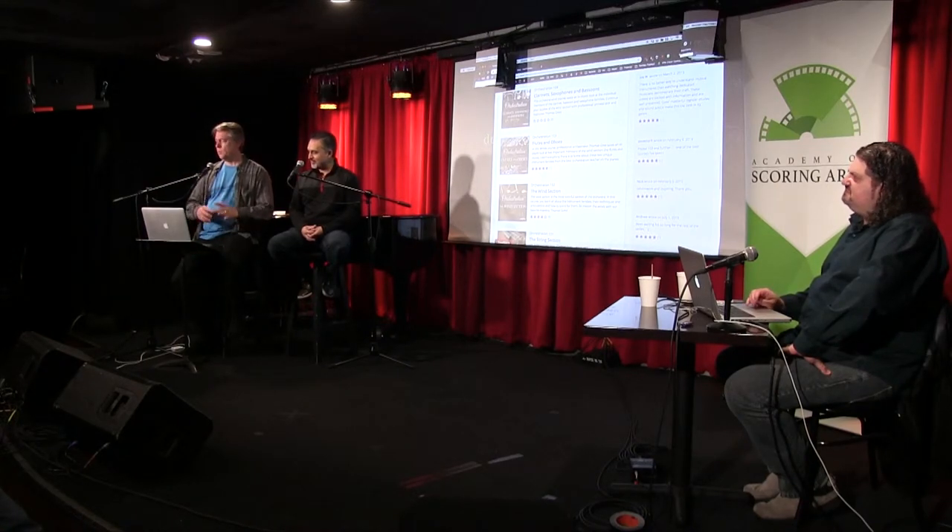The player was really struggling with it — it's hard to get a perfect heckelphone reed. It has to be slightly smaller than a bassoon reed, or you can use a smaller bassoon reed, but it's just not an ideal situation.